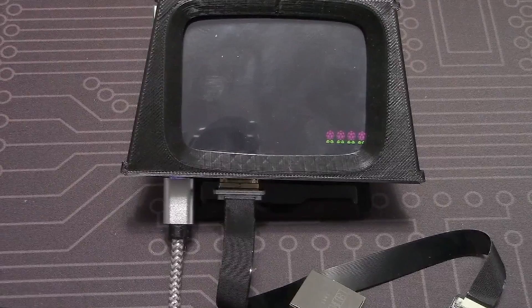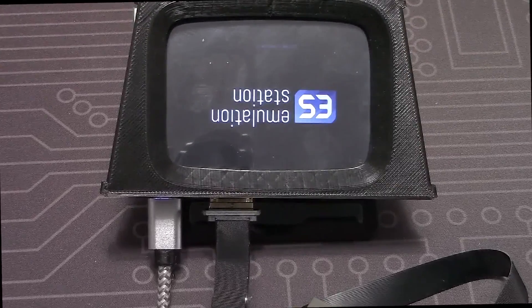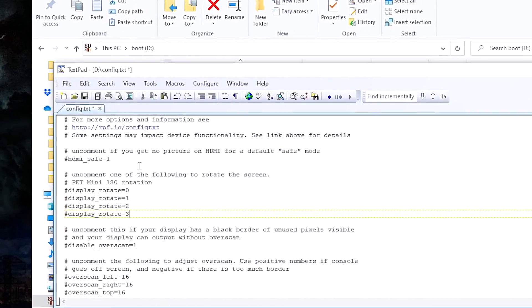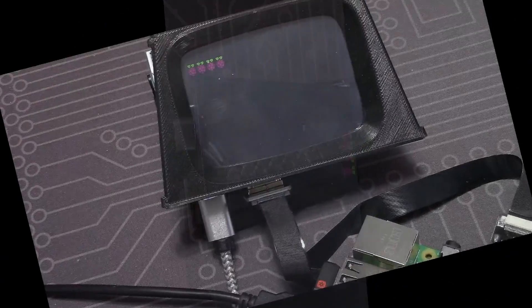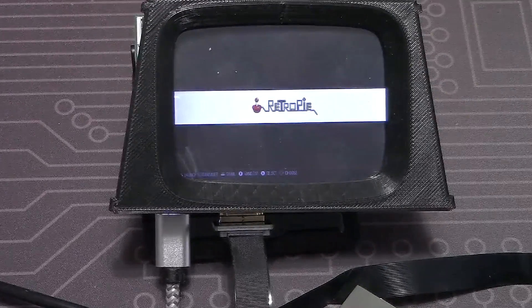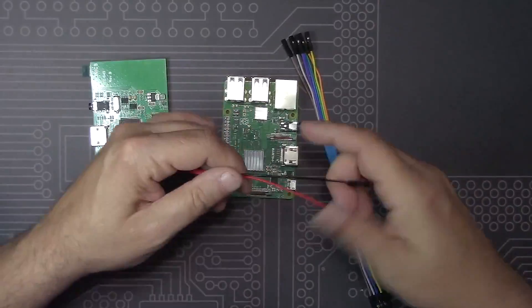Let's try a quick test via the HDMI cable. Oh no, it's upside down — bottoms up! That's an easy fix. Because this is a touchscreen display, and for a few other reasons, we have to connect up the GPIO socket using these cables.